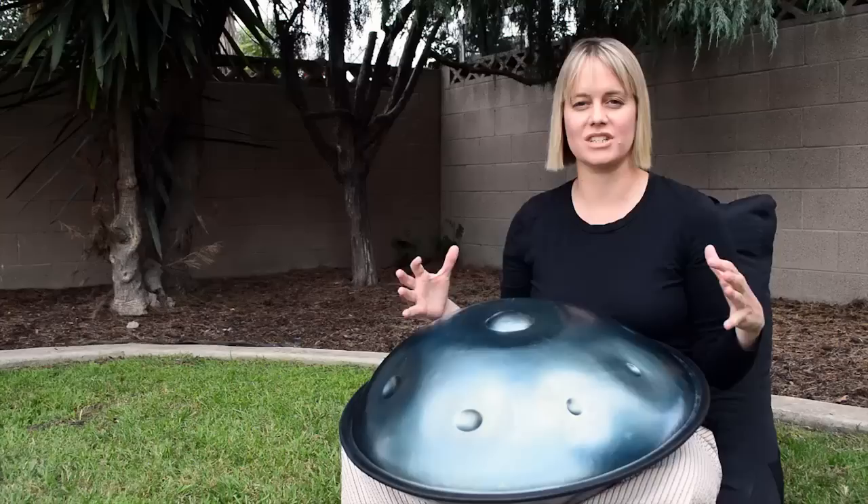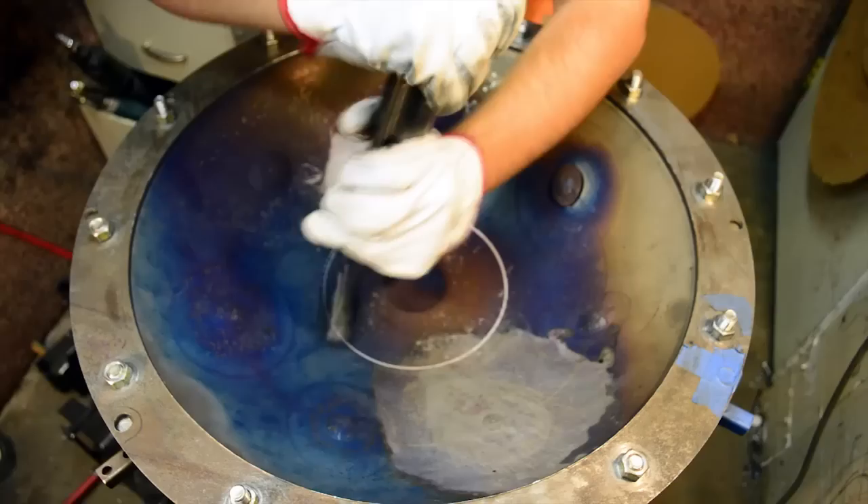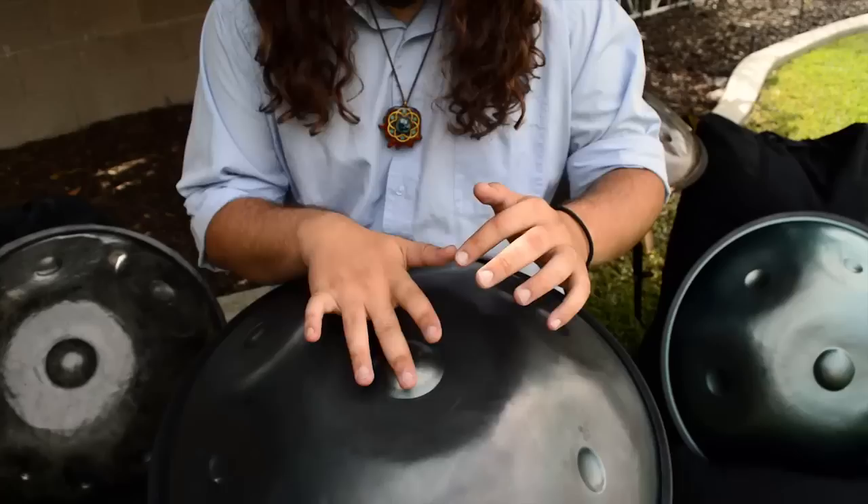What he's doing is so much more than just selling an instrument — he's growing a whole music community around this instrument. I think that's really special. Anyone who would want an instrument that is first of all handmade and something unique, but also an absolute pleasure to play, would love one of these handpans, especially by Stephen.